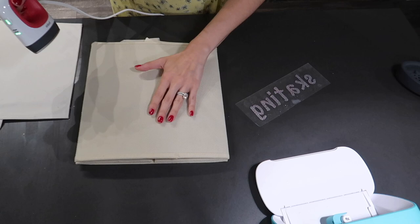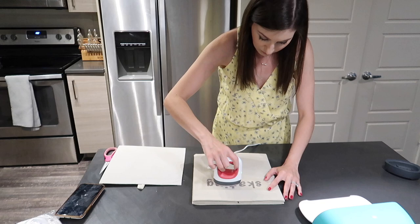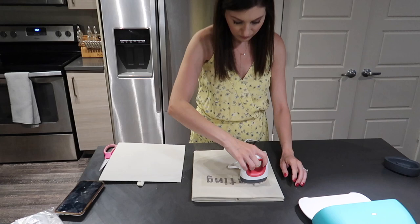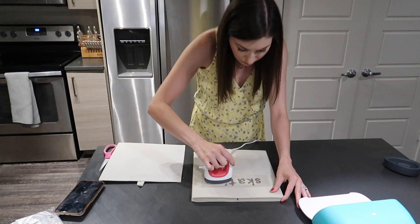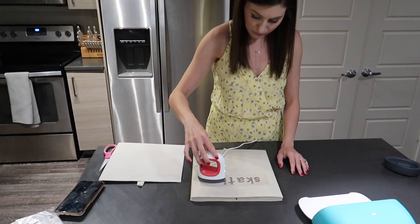With the Easy Press, I like to heat up the actual material I'm applying the label to, then lay the label flat on that warm surface and move it around — just like a little mini iron. They do have a large Easy Press for making t-shirts or bigger items, but I like the versatility of this mini one for getting into smaller areas. Make sure you get the entire label — all the letters, all the corners — then let it cool completely before you start to peel it away, and it should come off perfectly.